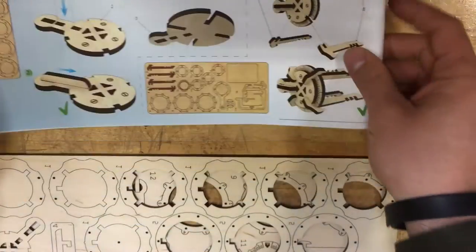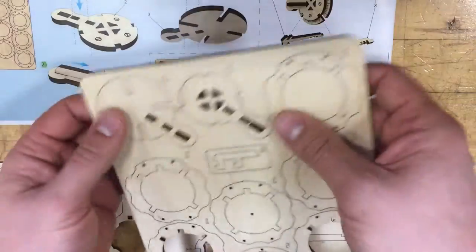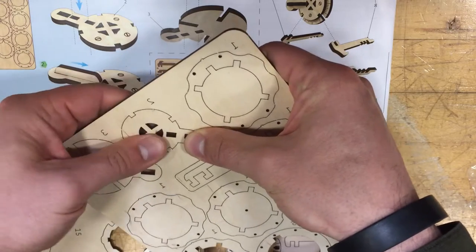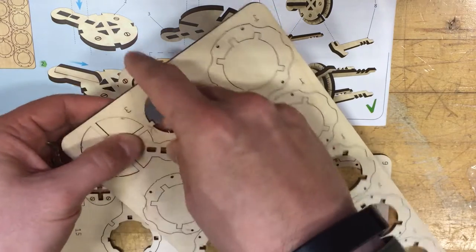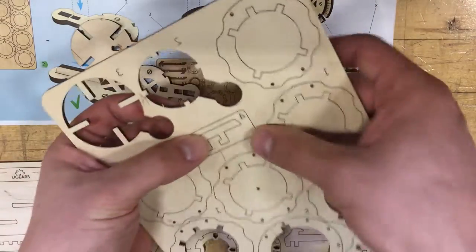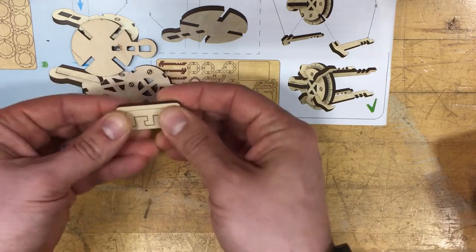We're gonna go ahead and start with the first part. Looking at the first board, there are two portions right here. Push them out — you got a front surface and a back surface. Push it towards the front in order to get a nice clean look and eliminate any fiber pulls on the front surface. Work it back and forth to see if it comes out nice. Push piece number four — push the whole block out and put the boards aside.